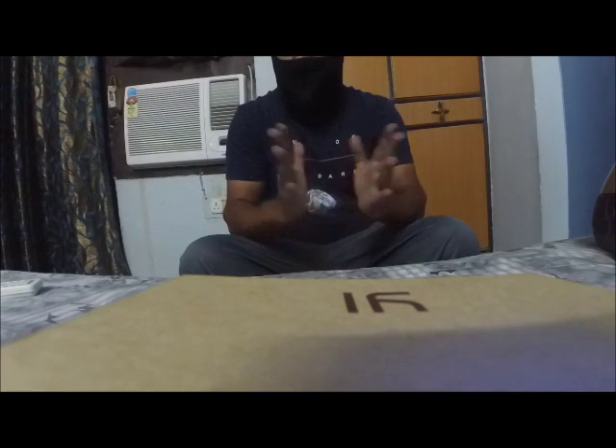Hi everyone. This is Ethical Rider and hope everyone is doing fine and riding safe. So this video is a review, and that review would be regarding my helmet Bluetooth headset.